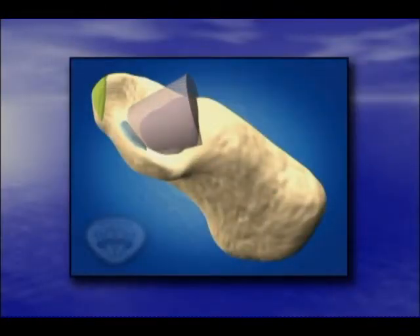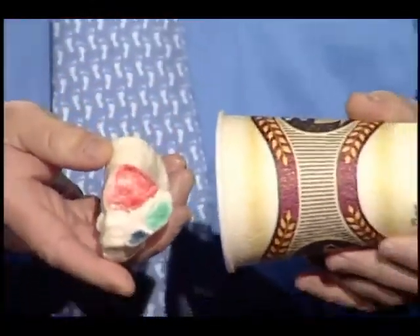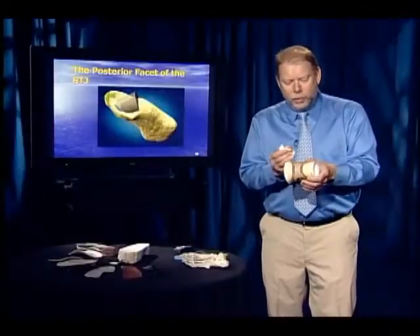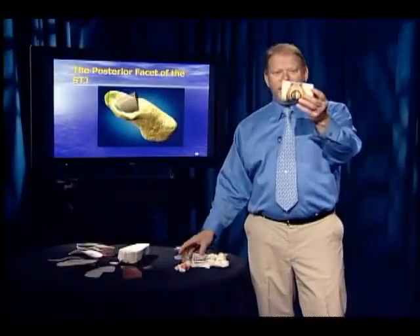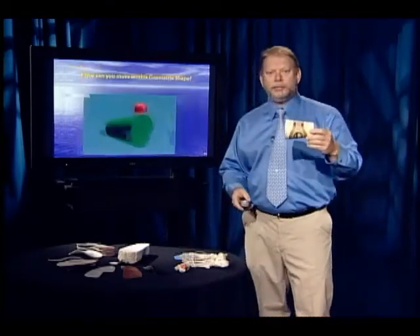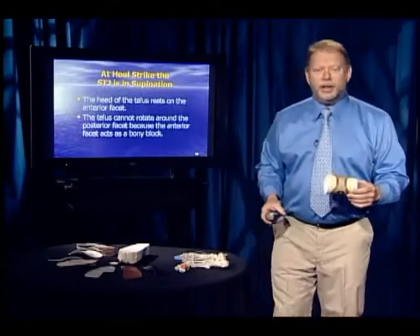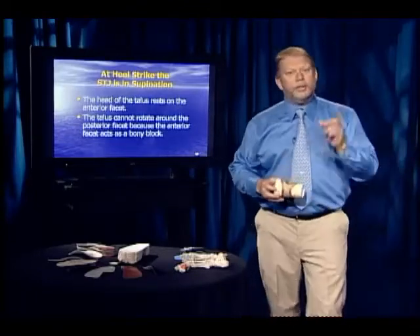To understand subtalar joint motion, you have to look at the geometry of each of these three facets, beginning with the posterior facet. The posterior facet is more or less the shape of a coffee cup — it's a small section of a cone with the smaller part pointing medially toward the middle facet. The axis runs right down the middle, and motion around this shape involves sliding or rotating — in fact, we do both. When you rotate and slide, you get a screw-like or helicoidal motion. But although both motions occur, they don't occur simultaneously.